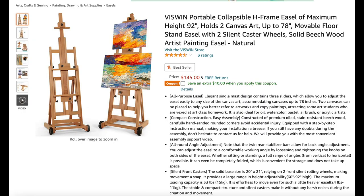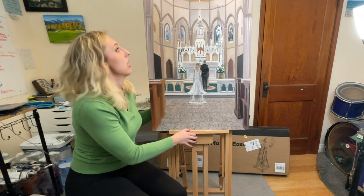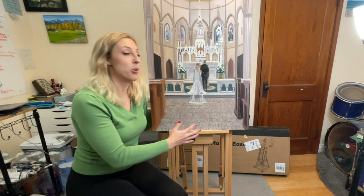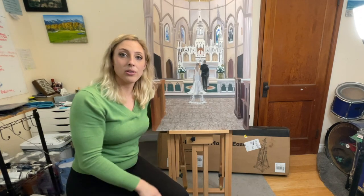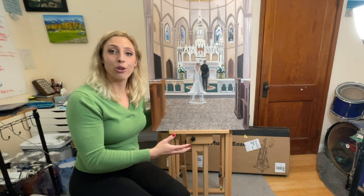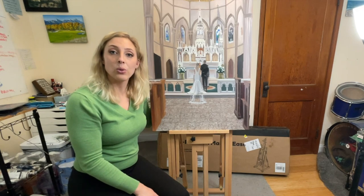This is the Multifunctional Master Easel by Viswin. I give this an A+. With my first use, setup was pretty simple, and just seeing how the easel works, I'm very impressed. I'm planning to continue using this easel — I'm probably going to start using it first thing tomorrow morning working on this wedding painting. I will leave notes in the description under this video a few months from now with an update on how this easel is performing. First impression is A+. Great easel. Thank you, Viswin, for sending me this. If you guys have any questions about this easel, leave a comment for me.